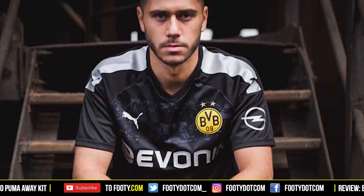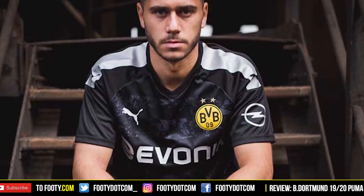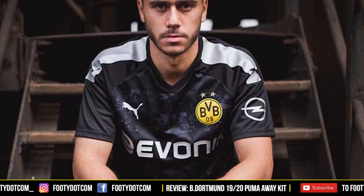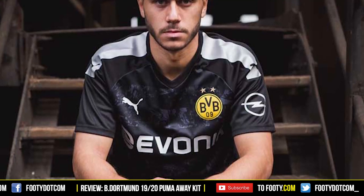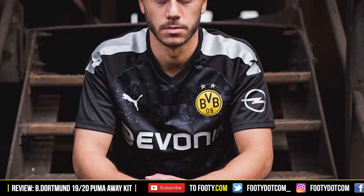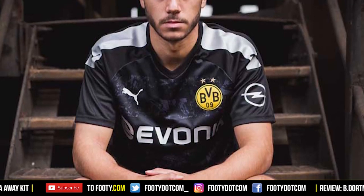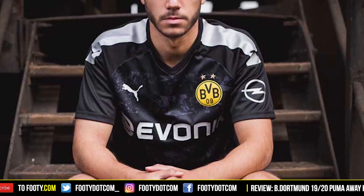The shoulder detail is just a simple block of color — it's not offensively bad, but with a more abstract pattern underneath, something more interesting there would be nice. Looking again at the kit, it does look nice having the silver sponsor and Puma logo, which is quite nice. The pattern also has almost like hoops — bands of pattern running across, which is quite different.